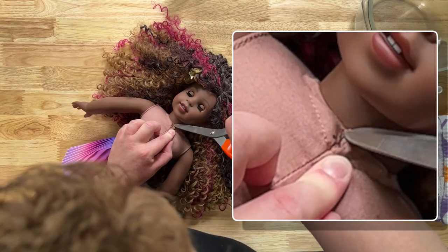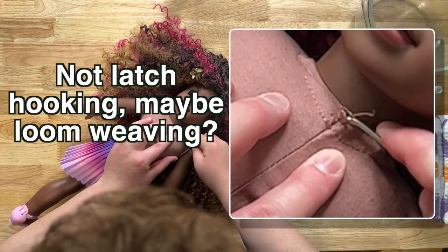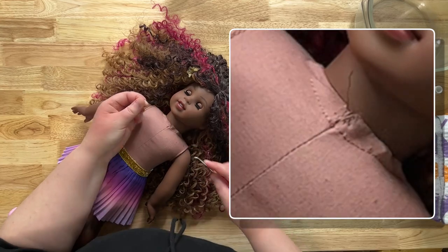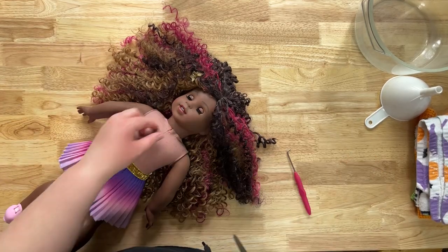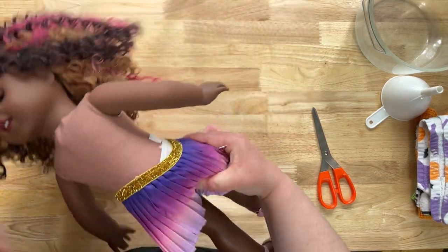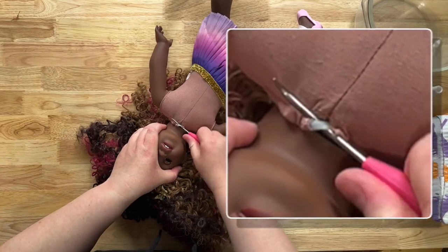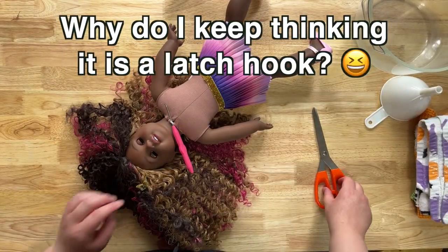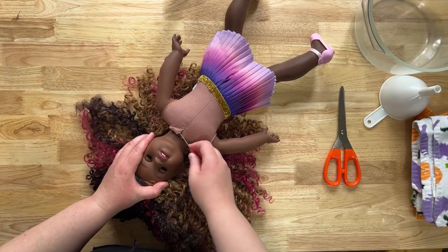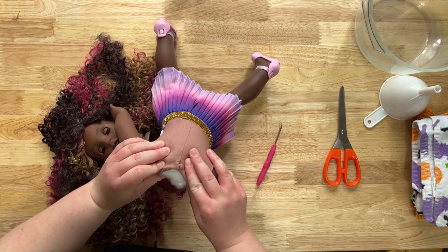Be careful not to cut your doll. I use a latch hook tool to get the threads out — it's easy to use, something I had laying around. Throw those little pieces of thread away. I like to get the latch hook right under the zip tie so I have access to it, pull it away from her body so I don't hurt her, and then cut and snap it loose. If it doesn't want to come out easily, take the head off first.